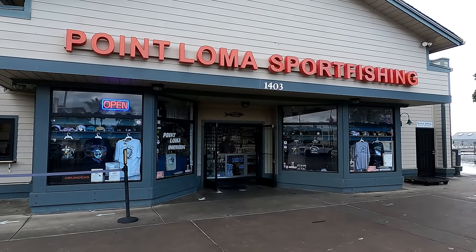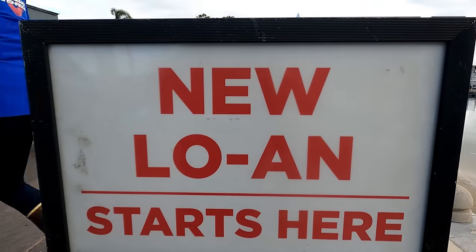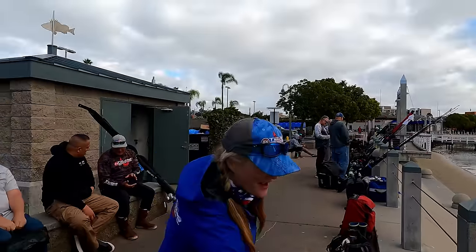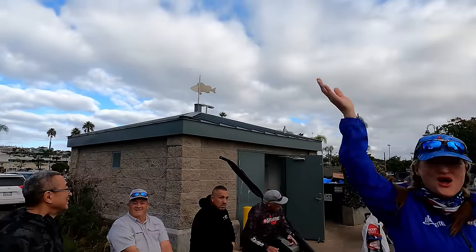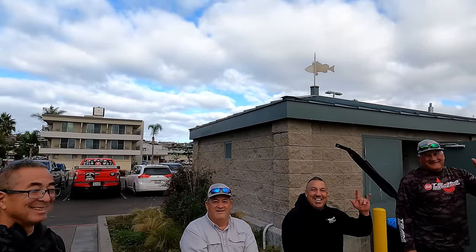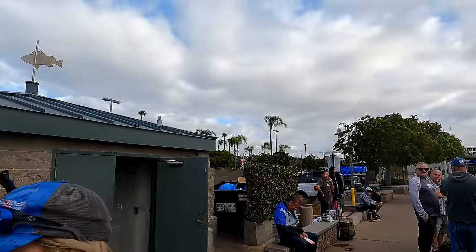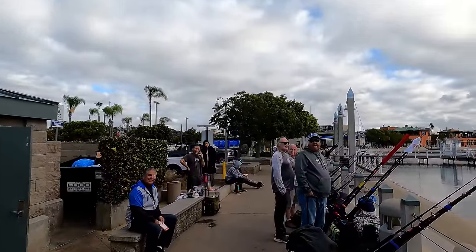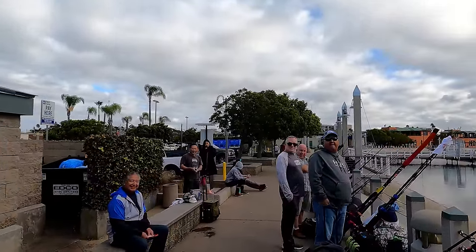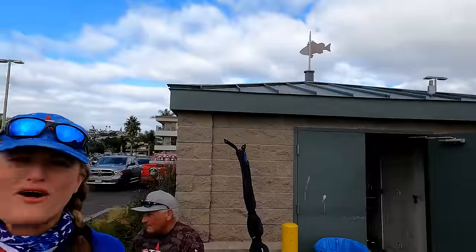This morning we're headed out of Point Loma Sport Fishing on the New Loann. We're fishing again with Lori and Rob. Look at all these guys getting lined up — we leave at 10 o'clock today. We are going to have a great trip and catch some giant bluefin tuna. Are you guys ready? Oh yeah, all right!